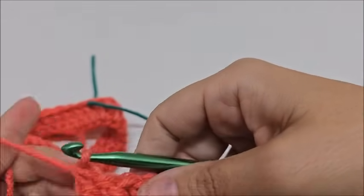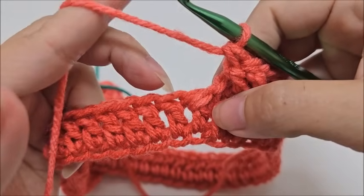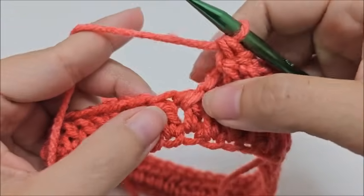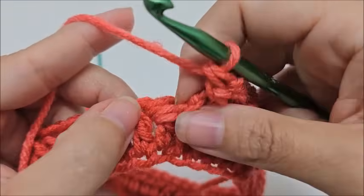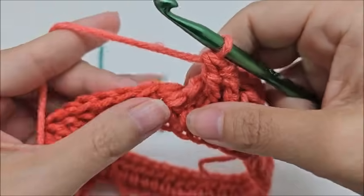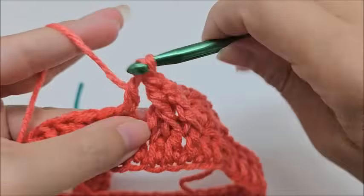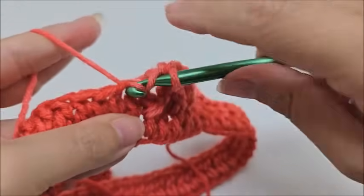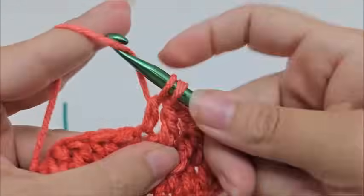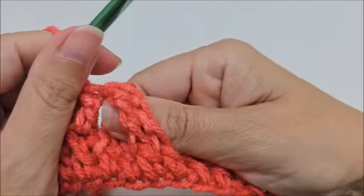Then go directly into the next stitch way over here — not one that already has a front post triple around it — and double crochet into it. Then double crochet into the next. That ends the repeat of the cable pattern. That's the cross part of the cable — it's not really hard once you get the hang of it.